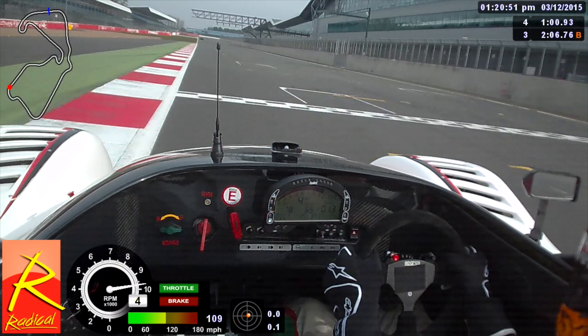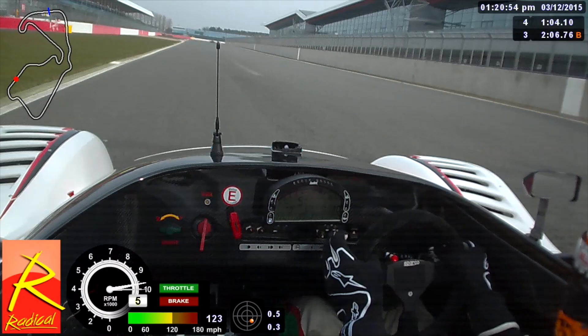Here we are on the start-finish line of the Silverstone Grand Prix circuit, sat in the Radical SR3 that I raced last year. Silverstone GP circuit is just a fantastic track. You can carry so much speed through corners such as Copse and the Maggots-Becketts complex, which is just a fantastic thrill in any car. We're going to run through a full lap of my driving so you can get a feel of the circuit before we go into the corner-by-corner detail.